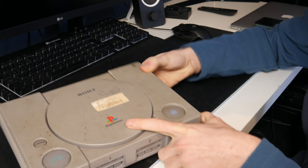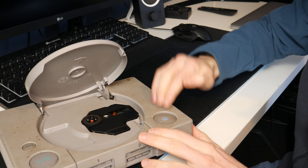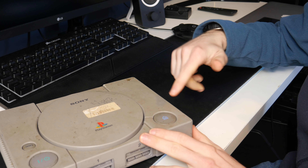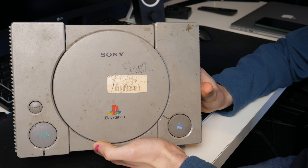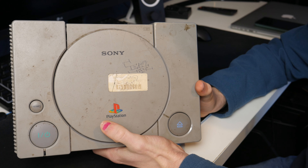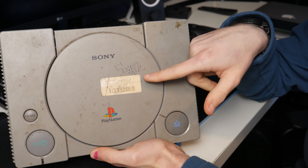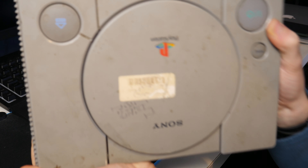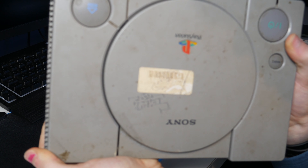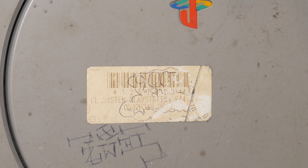The eject button doesn't want to come back up — it's got itself stuck down. There we go, hitting it made it better. Sony PlayStation of course. I do like the old coloured logo. It looks like someone has written something on here and we have an old sticker from when this machine was sold at some point. You might be able to make out that this did sell for £44.